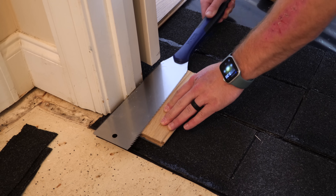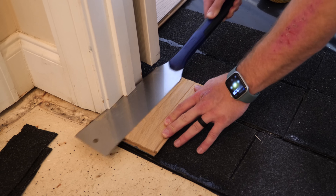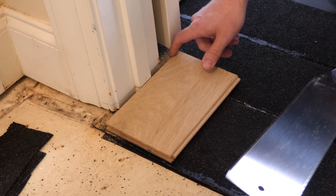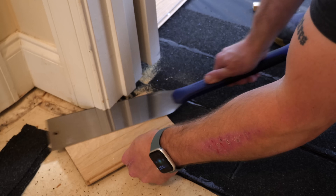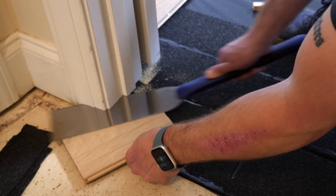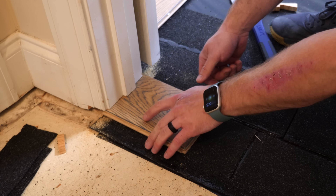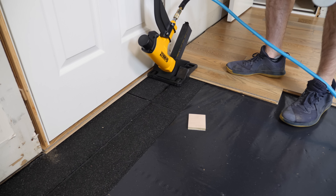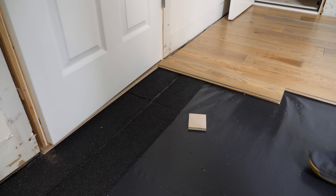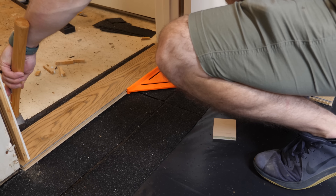After getting the flooring installed up to the doorway, I could start working on the transition. I wanted a flush transition rather than T-molding, since I'll be installing the same flooring in the adjoining hallway in the future. The first step was to undercut the door jamb to allow the flooring to run below it — I like to use a pull saw for this. I used an off-cut of the flooring as my spacer and made sure the saw was flush with the flooring as I cut through the jamb. Once the jamb was undercut, I could slide the transition piece into place, resulting in a perfectly flush and great-looking transition. I fastened the first board in the next row as a hard stop for one end of the transition, then squared up the transition strip using a large square and nailed it into place through the tongue.